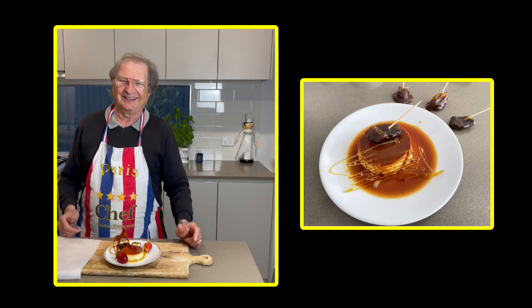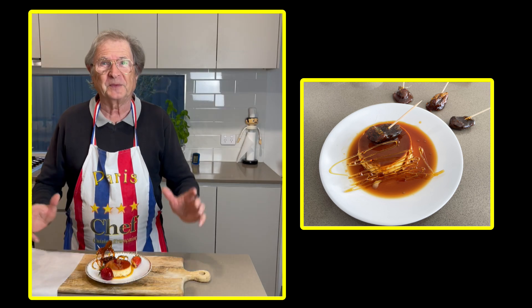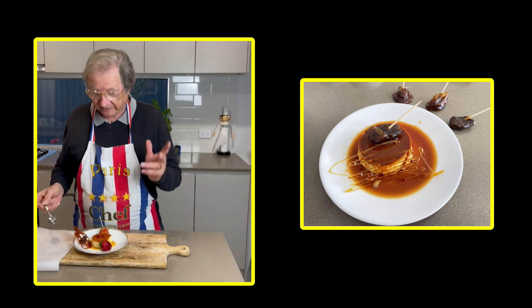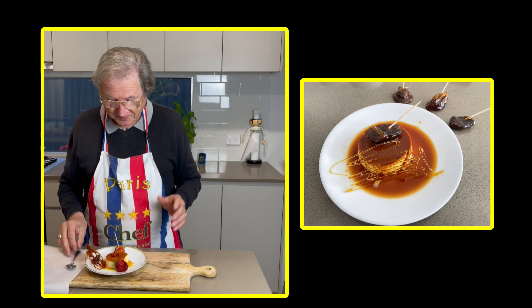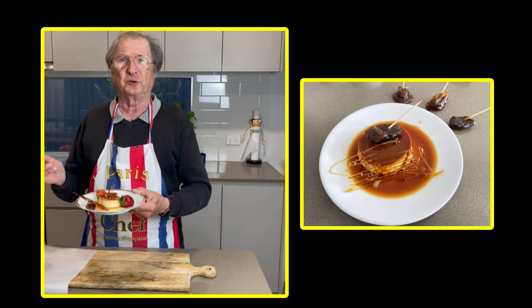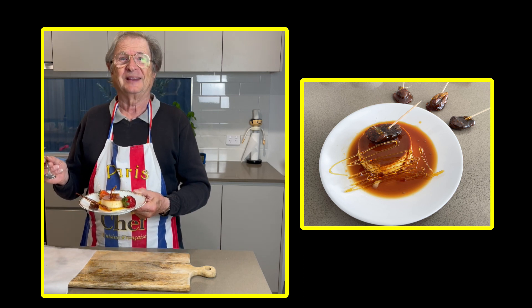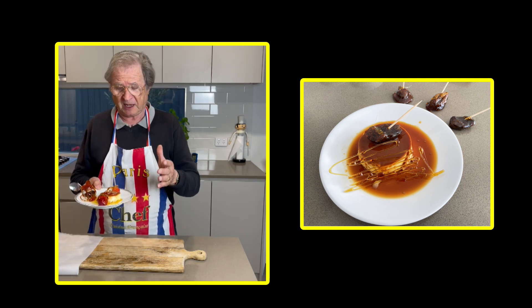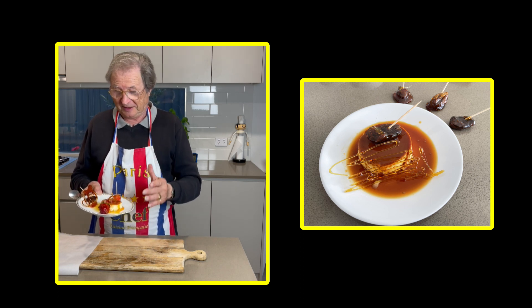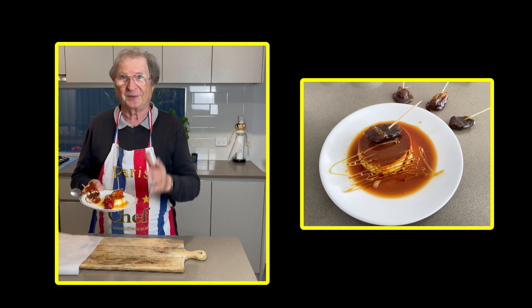Good morning gourmet friends. Today we will do this famous crème caramella — smooth, silky and delicious. I will give you all those hints and secrets. If you are a gourmet, this channel is for you. You will learn all the techniques that French chefs use.